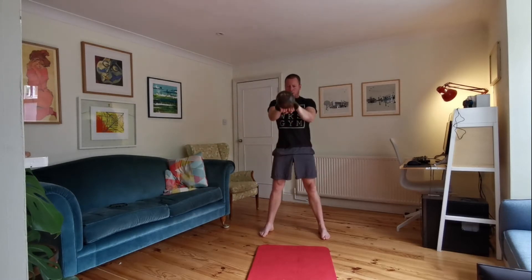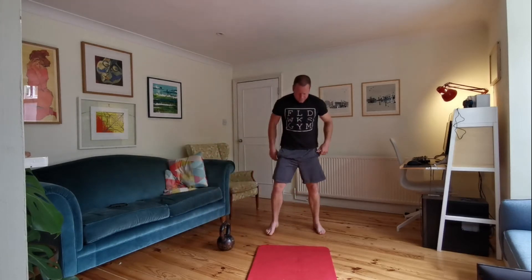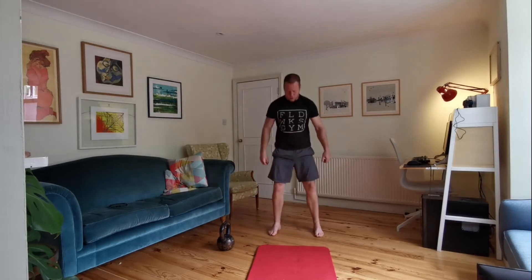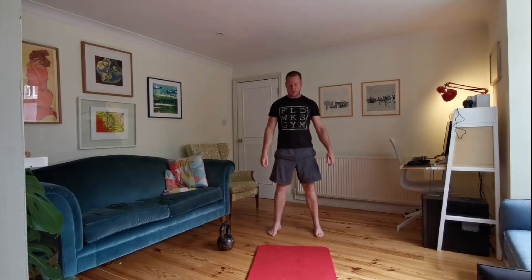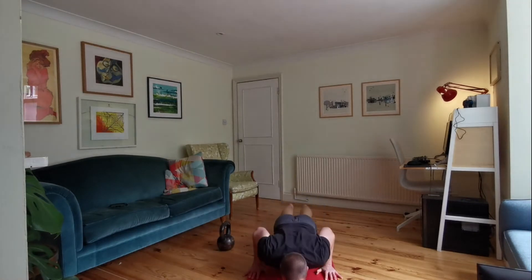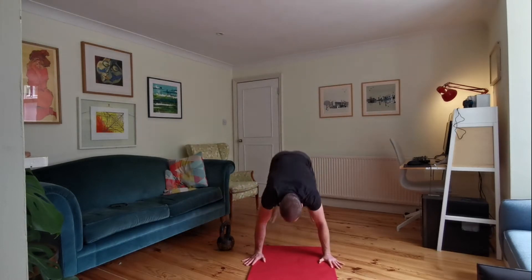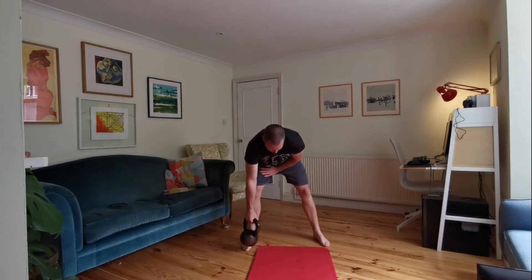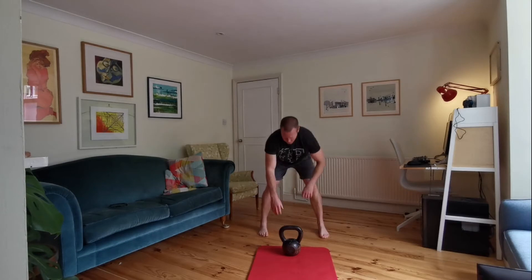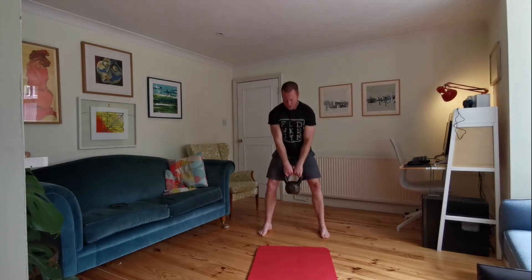Then once you've done your eight swings, kettlebell can go down, out of the way. Three squats — all the way down. Go into three push-ups, and then three burpees. Perfect stuff. Three burpees done. Six swings — away you go. Try and keep strong through your core as you're swinging. Use those legs.